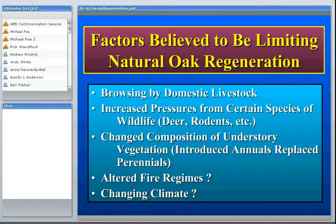Some other theories about poor regeneration are that fire regimes have been altered — and there's no doubt that the fire patterns common in California several hundred years ago are very different today. There may also be some impacts from changing climate. At the perimeter of the range of certain oak species it may be getting hotter and drier, and the climate may be changing sufficiently to cause problems.